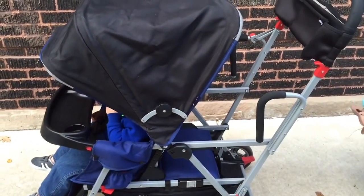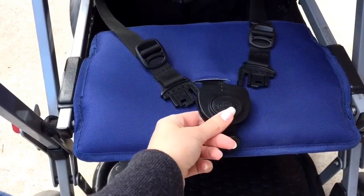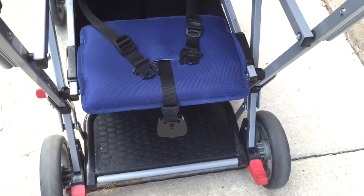We also wanted more room in our trunk. But I have enjoyed this stroller — let me know if you have any questions about it. I'd love to talk to you. Thanks so much for watching!